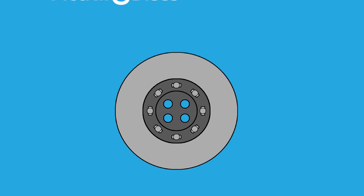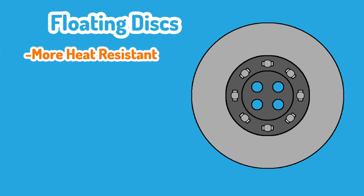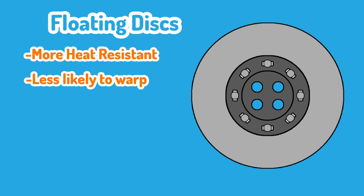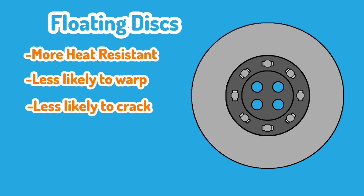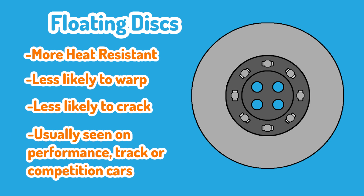Generally, floating discs are not all that common on regular cars. Floating discs can withstand a higher temperature than the equivalent solid discs, and for this reason we tend to see floating discs used in racing, while solid discs tend to be used in road cars. That's not to say solid discs aren't used in racing — it's just that floating discs by design can withstand more heat and more track abuse.